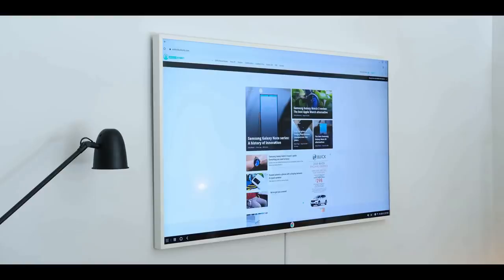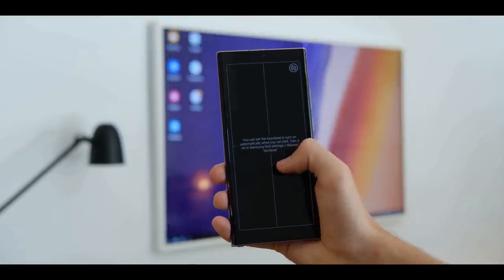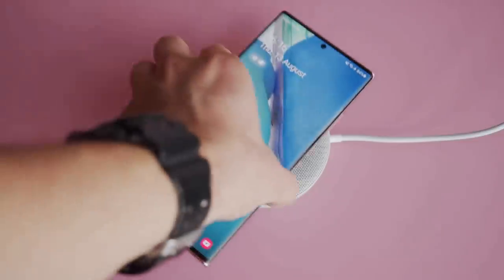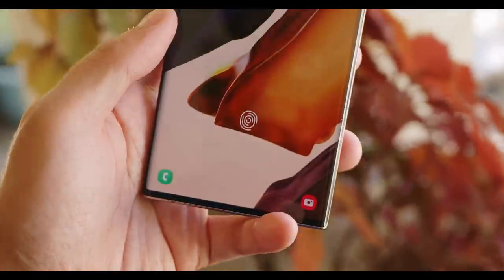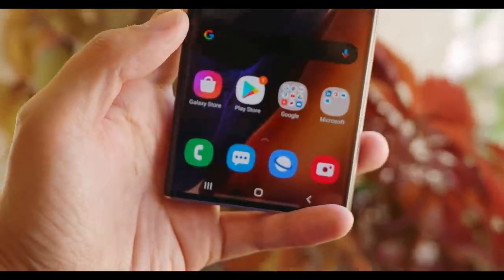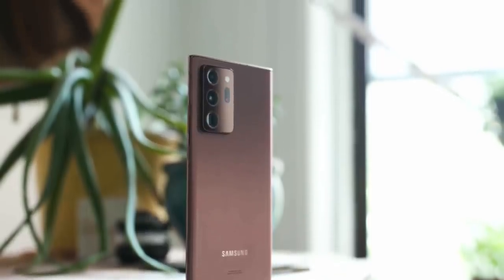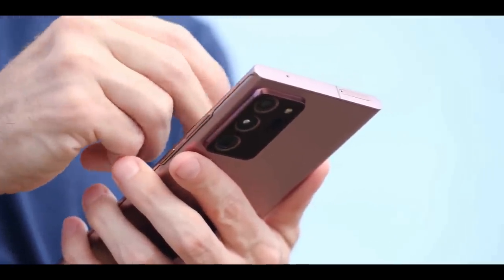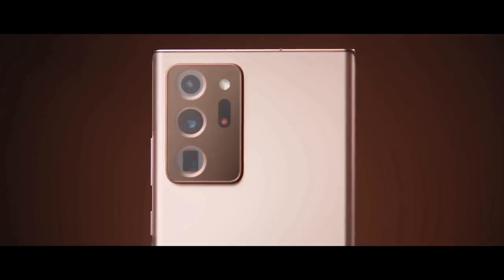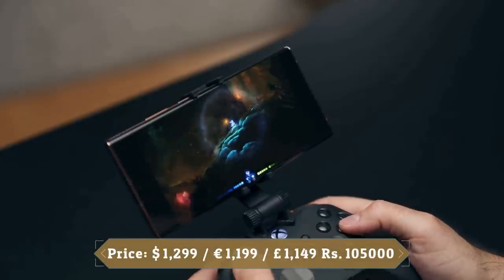You will also appreciate the improved Dex experience, which is now completely wireless. Now you can beam your Galaxy Note 20 Ultra screen to a compatible smart TV. The Galaxy Note 20 Ultra packs a 4500mAh battery which held up well in daily use. It comes with 25W fast charging, and also supports wireless charging and 9W reverse wireless charging. It offers a best-in-class display, a better S Pen experience, and a bootload of new features for work and play. The cameras are stellar, fixing the focusing problem with the Galaxy S20 Ultra, and the powerful zoom and Xbox gameplay give the Note 20 Ultra an advantage over the upcoming iPhone 12.